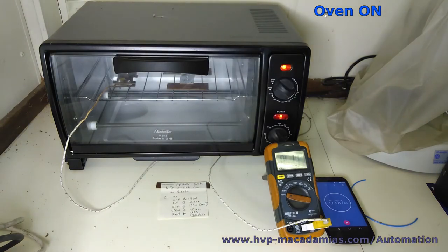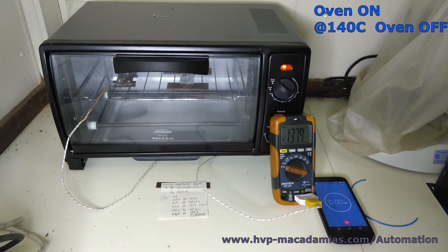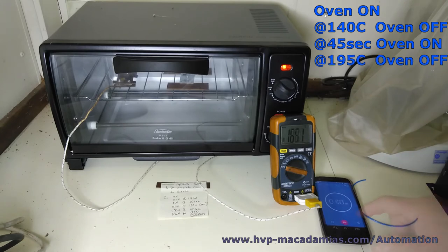Ok, it goes on. At 1:40 we switch the oven off and start the timer. Then at 45 seconds the oven's back on. And at 1:95 we switch the oven off and the timer back on again.